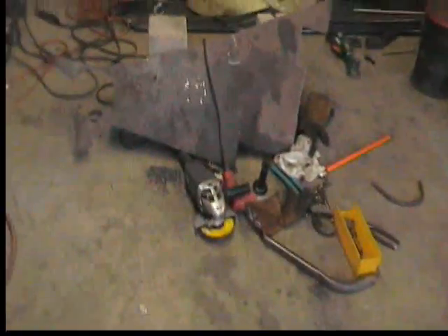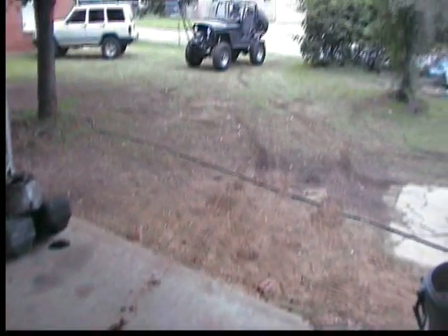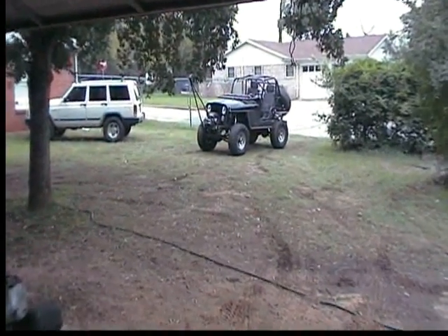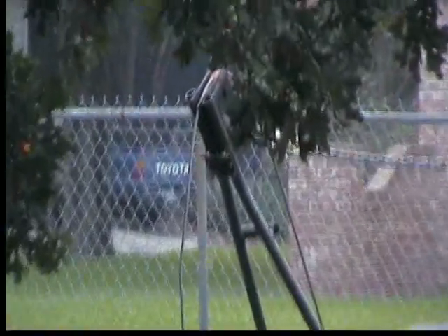After about a day and a half of welding, cutting, grinding, making a mess, and getting parts, I finally got the hoist done on the front of the Jeep and it works pretty good. There's some leftover crud, metal shavings, trimmings and all that, and then the actual finished piece is right on the front of the Jeep.